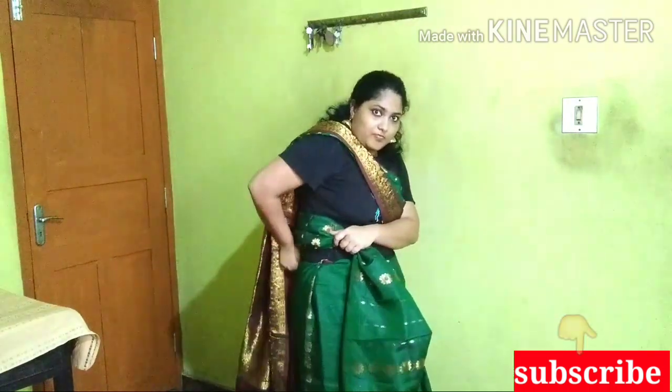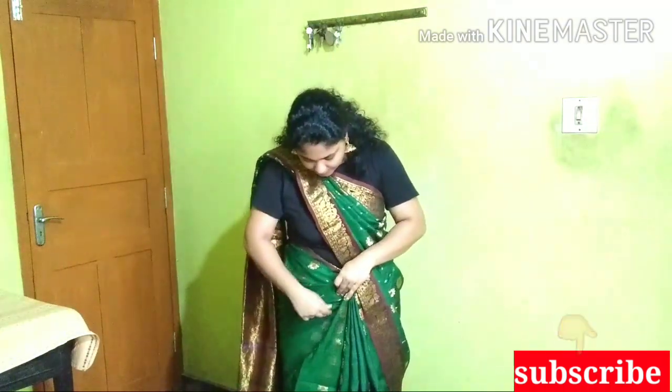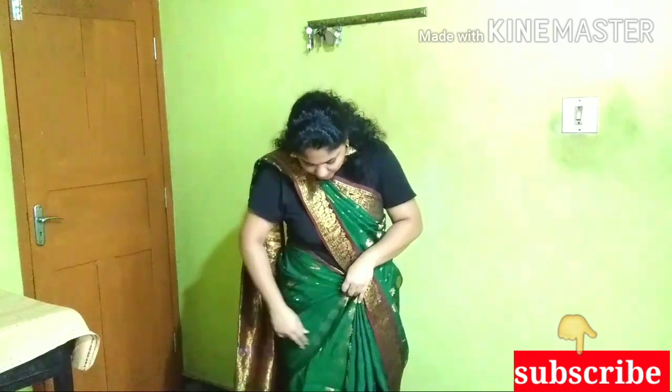Now we are going to take a back load and put it in the back load. Now let's make the back and make the right side of your head.